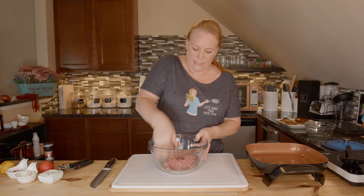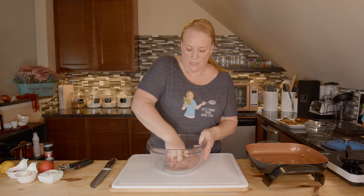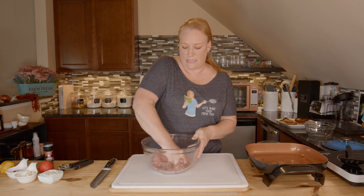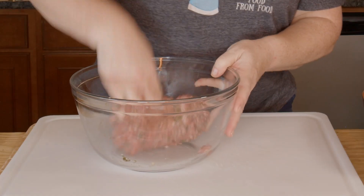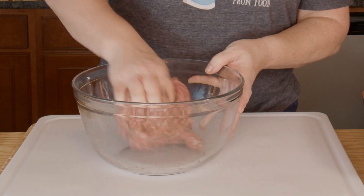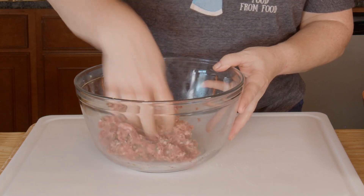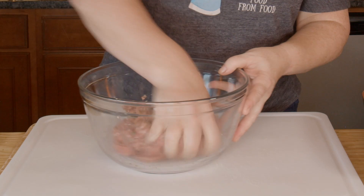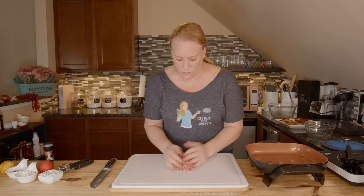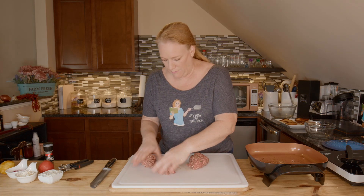Just dig right in there, get your hands messy, and get this really mixed up well. If you're doing this ahead of time that's a beautiful thing — you can let it sit in the fridge and come together with the flavors for a couple of hours, or even just a half an hour if you have time. Today I'm a little behind so I'm going to dive right in and make sure everything's mixed really well. I want to divide this pretty evenly into four burgers.